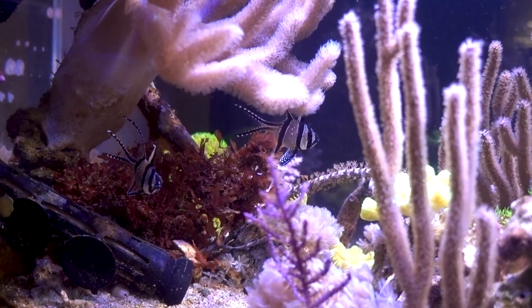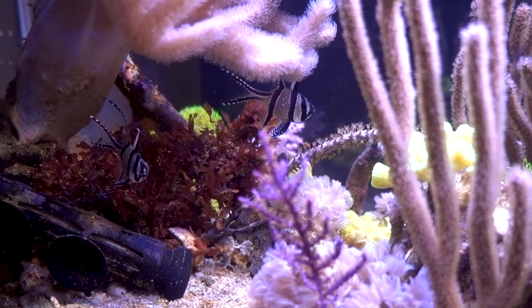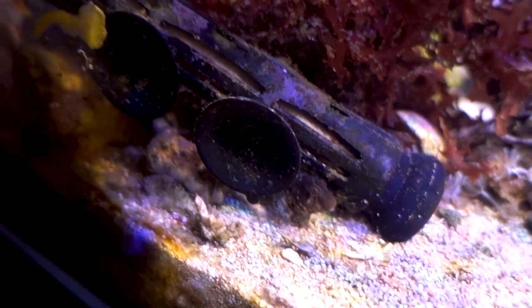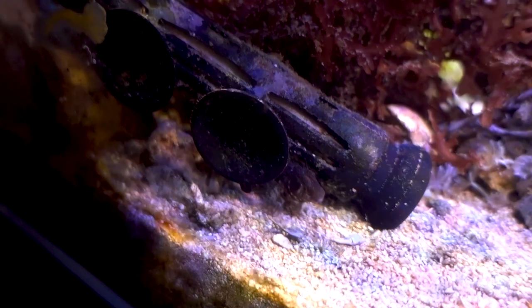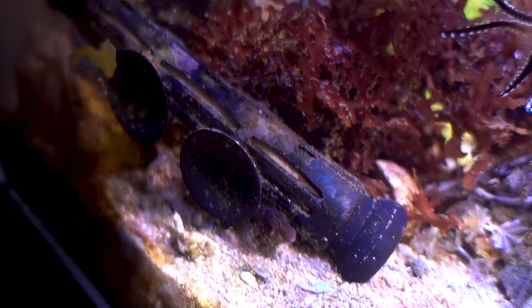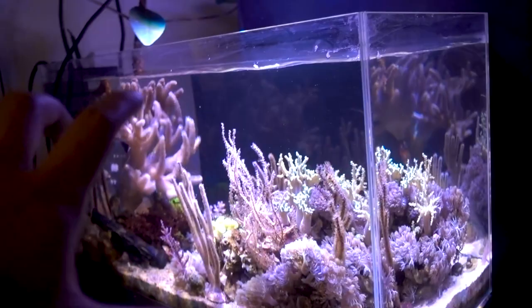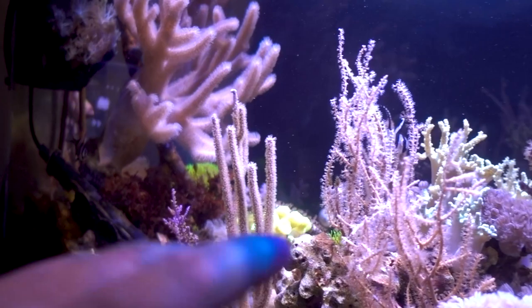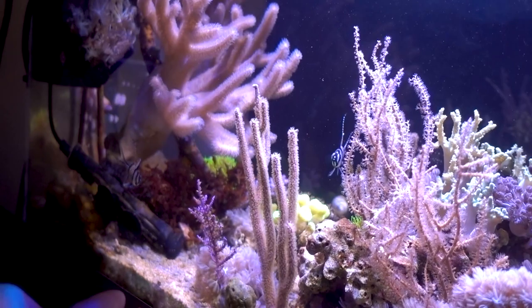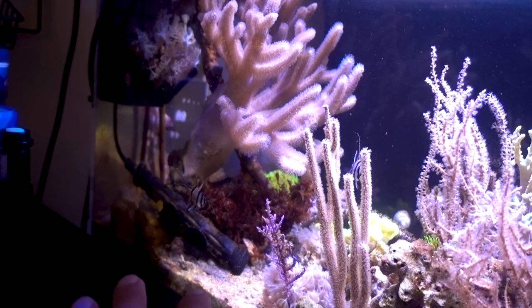Before we were so rudely interrupted, we touched on the fish and we'll talk more about future plans. The other fish in this tank is resting next to the suction cup of the heater — that is the Atlantic oyster blenny. I initially got this guy thinking it was a Molly Miller blenny to help with aptasia issues, but turns out it's an Atlantic oyster blenny. Still a cool character, but it may nip at clams and LPS, so this tank is probably a more appropriate space for it. So far the blenny seems to be behaving and leaving the cardinal fish alone.